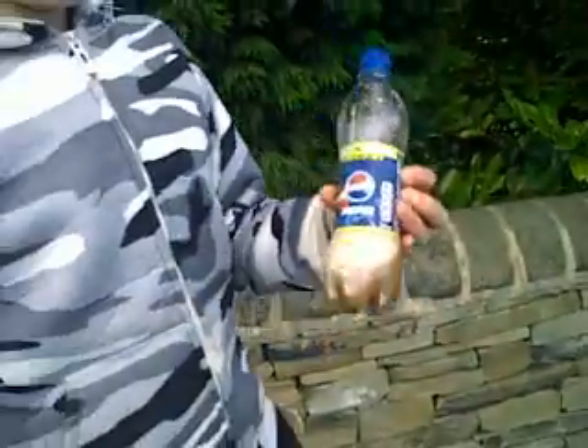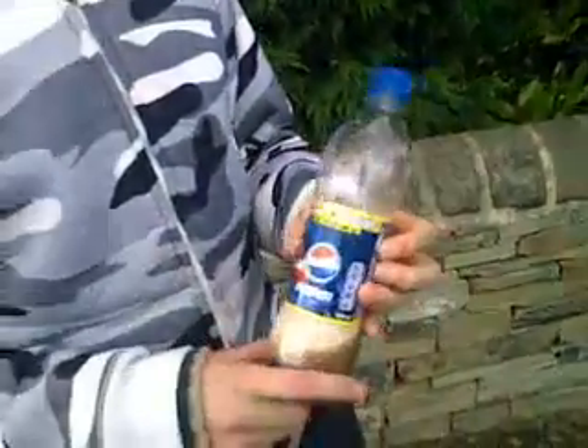Right, what we've got here is a normal Pepsi bottle filled with vinegar and bicarbonate of soda. Shake it up for a couple of minutes, and then once it starts getting pressurized, keep doing it.